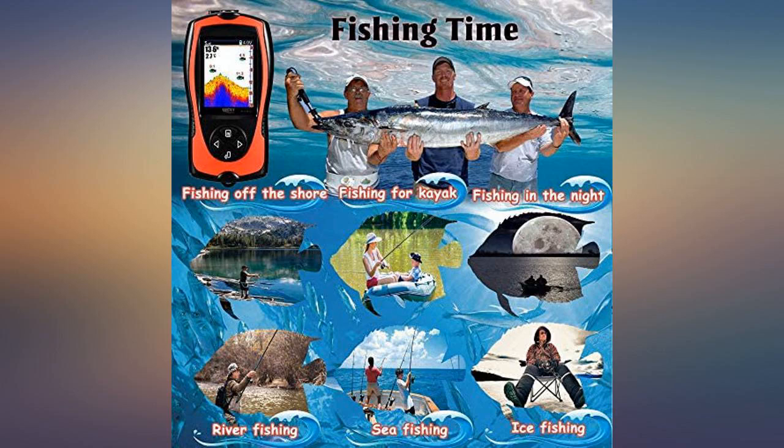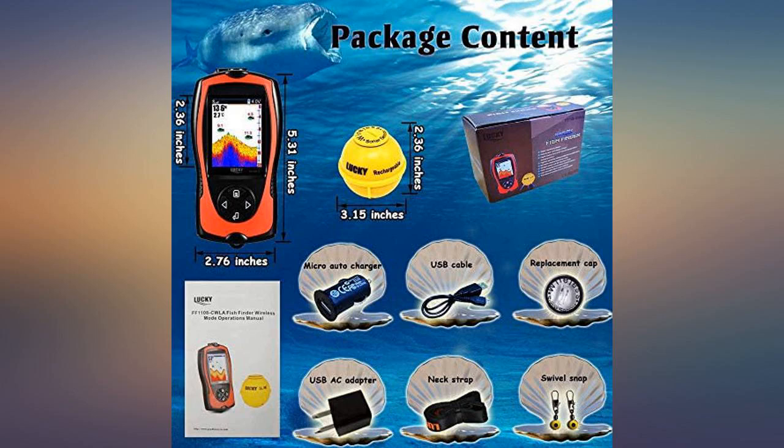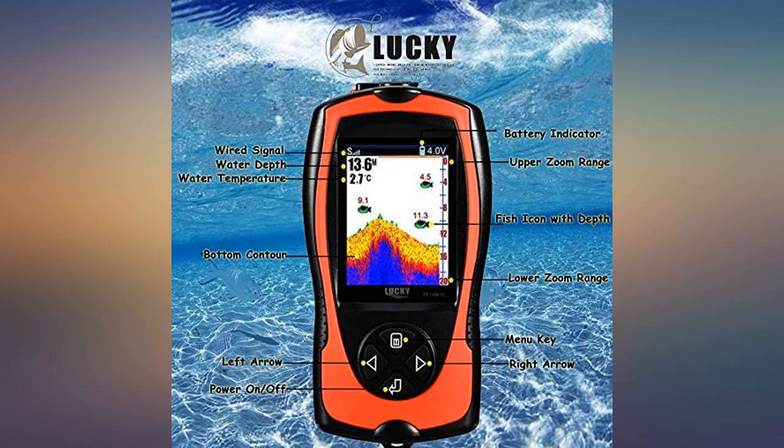Used mine from the shore and from my boat. Got about 9 hours on a full charge. Would definitely recommend this to someone looking for a simple and portable fish finder.